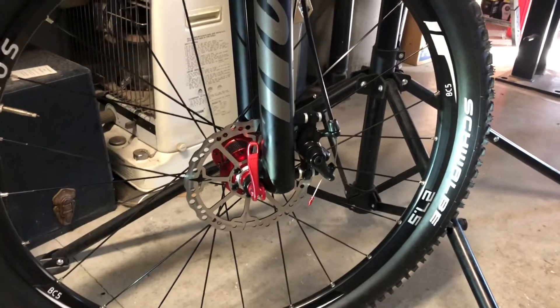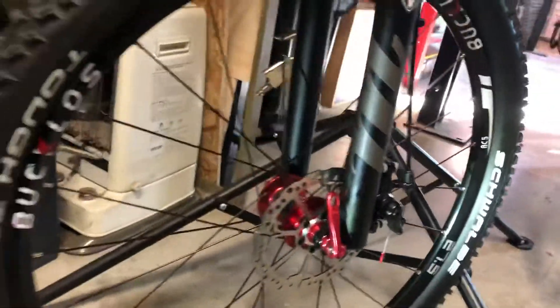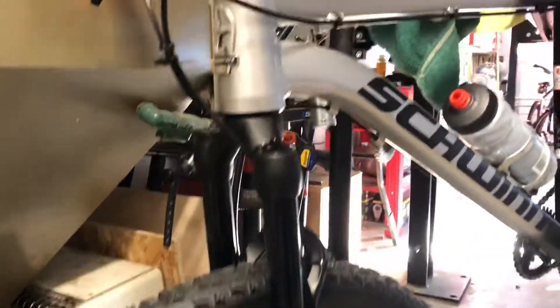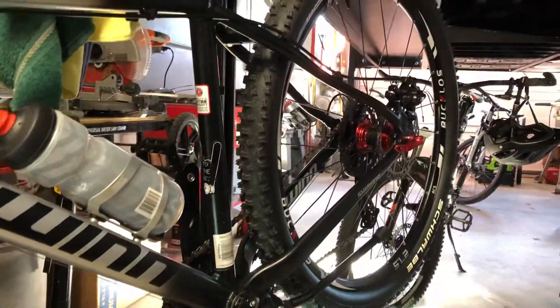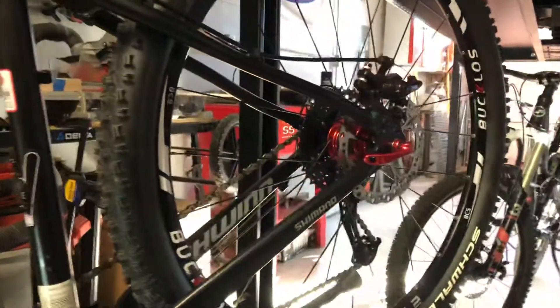Well, it's another good day for the Schwinn. I took her out for a ride again today and I'm amazed at how good a bike it's become just with the modifications we've done to her. It rides well — these Schwalbe Tufton tires are actually pretty fast, and I'm really kind of surprised with how well they run.